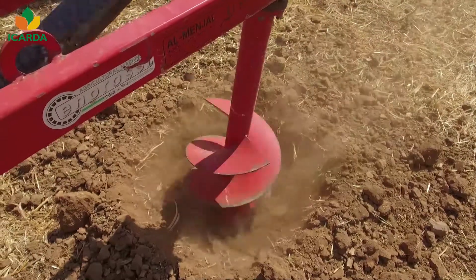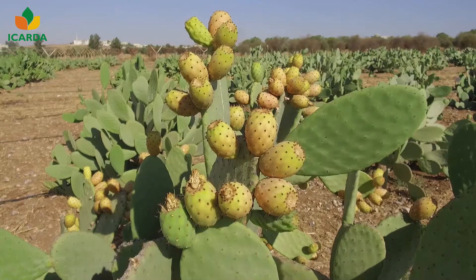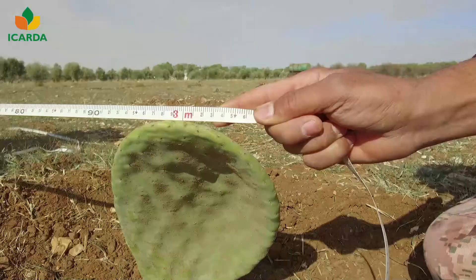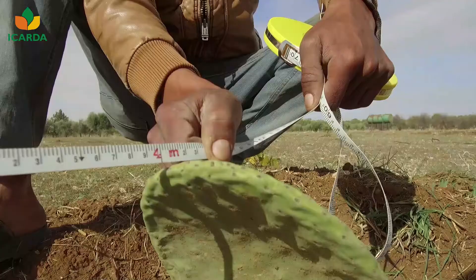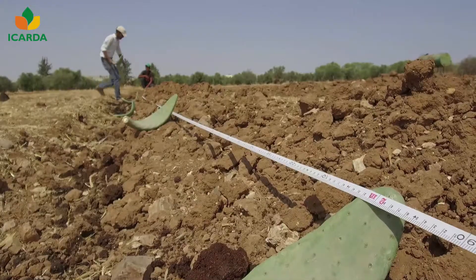The cladodes can be planted in holes or in furrows. For fruit production and under normal field conditions, the cladodes are spaced two to three meters apart and three to four meters between rows. For fodder production, less spacing is required.